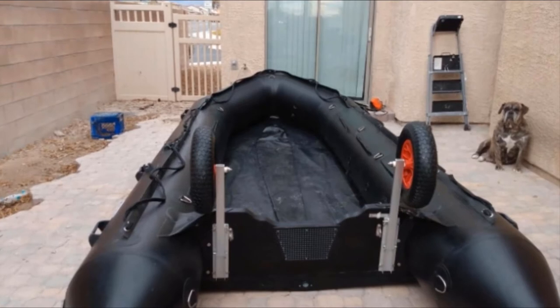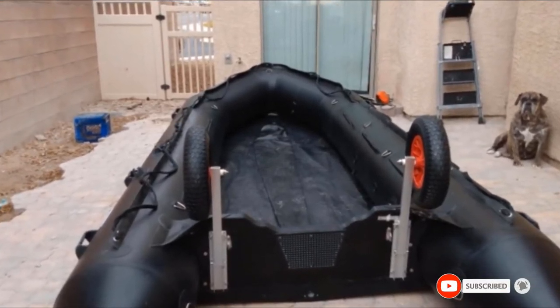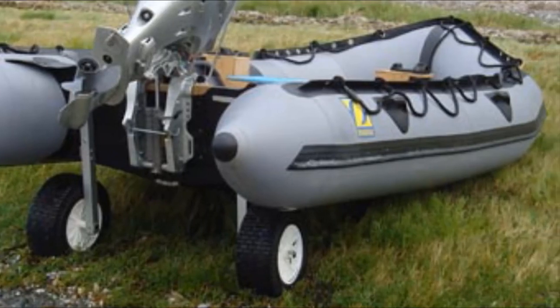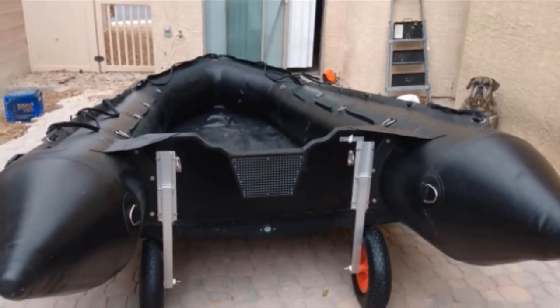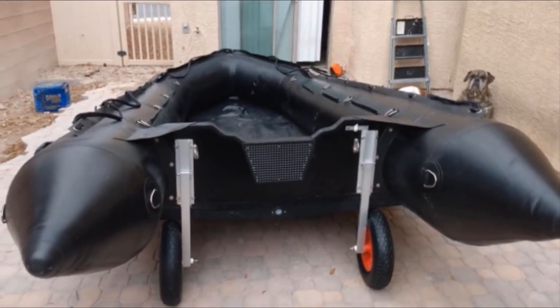To make the ride smooth, BRIS Inflatable Boat Launching Wheels come with large 15-inch inflatable tires. They are 4 inches wide, significantly reducing the chance of getting stuck in the sand. As for installation, the brackets are well-designed and come with all the required hardware. Lastly, you can easily swivel the wheels up and down using the quick-release pins.